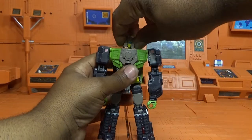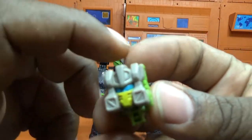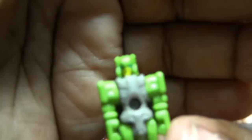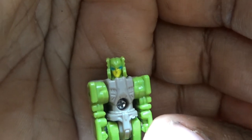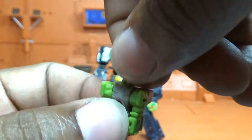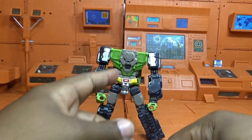First I gotta take off his head and give a close-up on the face. This titan master has a painted face and blue painted eyes — a little bit more going on, which is really cool. The little head can spin 360, which is what allows movement in robot mode.